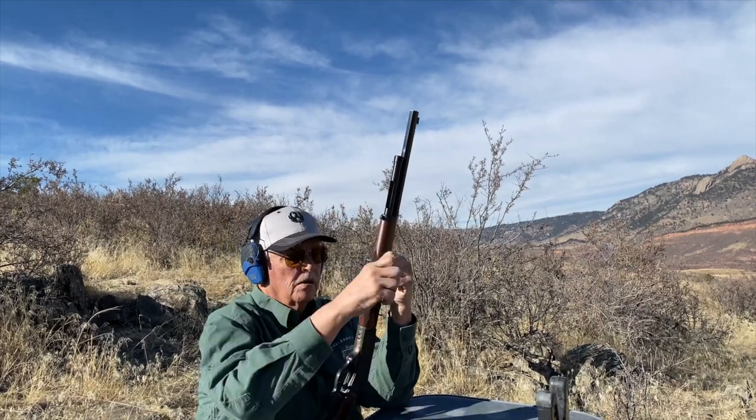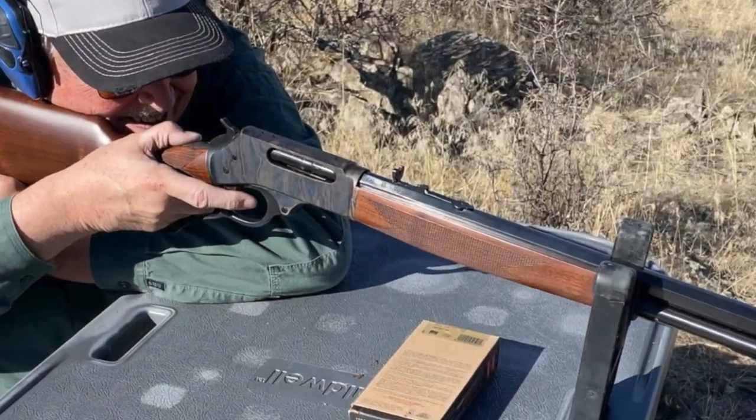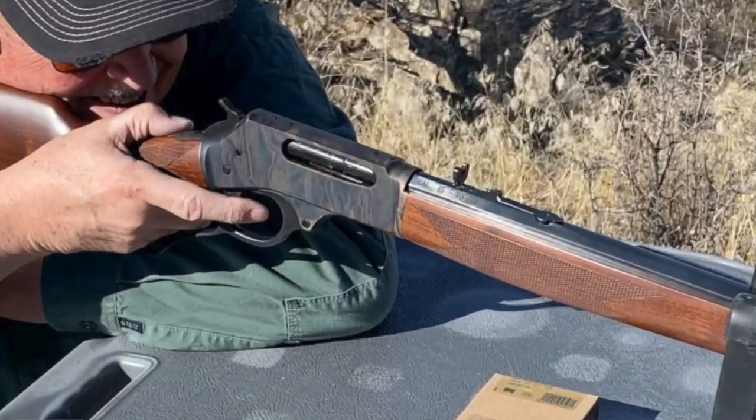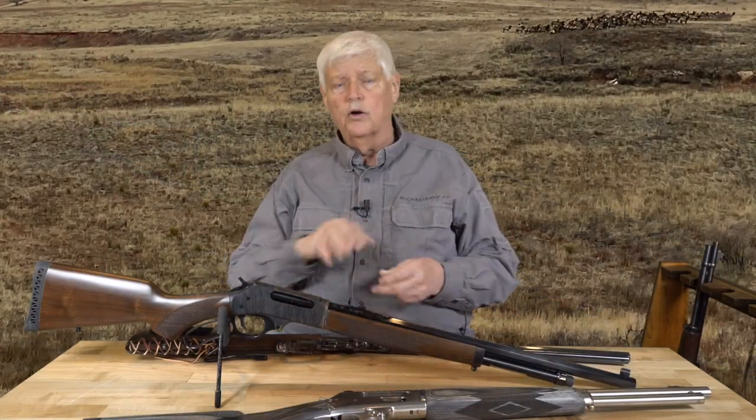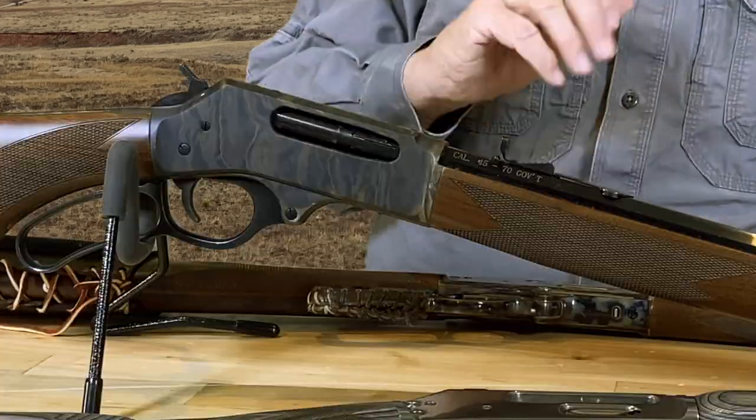It has a 24-inch octagonal barrel, which adds weight — call it eight and a half pounds, maybe a pound heavier than the new Marlin. It's also drilled and tapped, flat top. One of the big innovations of Marlin, of course, was that the frame was solid, whereas on a Winchester the frame opens when you work it, which allowed you to put scopes and sights on it. It added to your options, and you have those options here on this Henry.